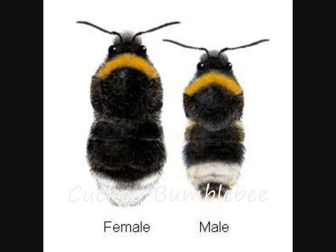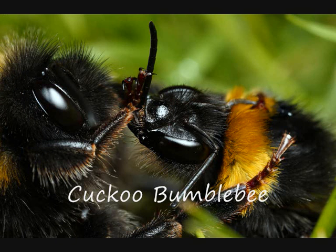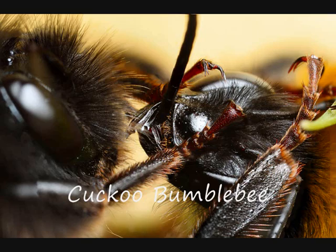Cuckoo bumble bees usually have the same pattern of hair color as the bumble bees' nests they lay in, but cuckoos are slightly less hairy than ordinary bumble bees and have a much harder body. Neither do they exude wax, so there are no weak points between their abdominal segments. If there is a fight between a cuckoo and another worker or queen, it is almost impossible for them to force their sting into the cuckoo's body.